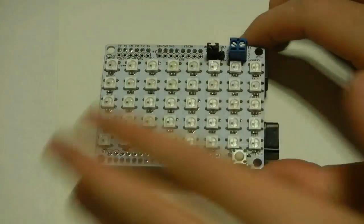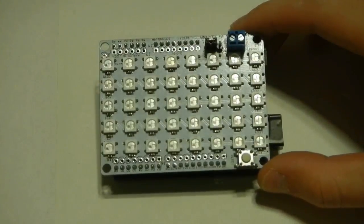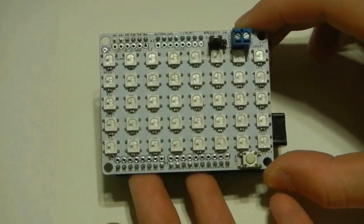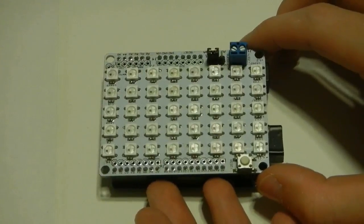And you get an 8x5 array, which is all controlled via only one data pin on the Arduino. So what you're getting here is a whole lot of RGB fun in a very small and expandable Arduino Shield form factor.